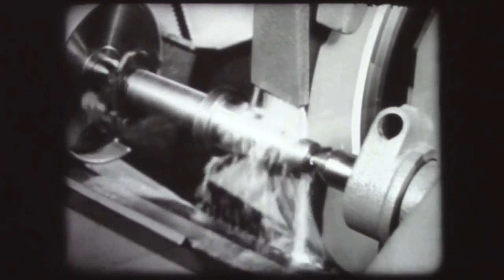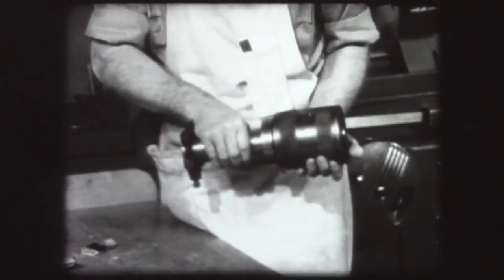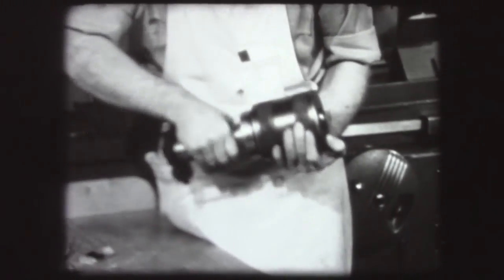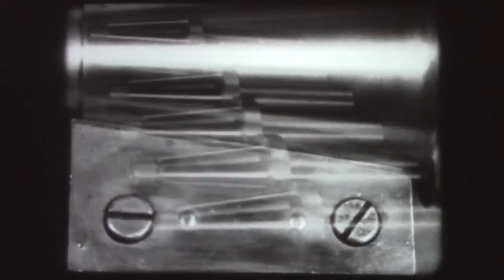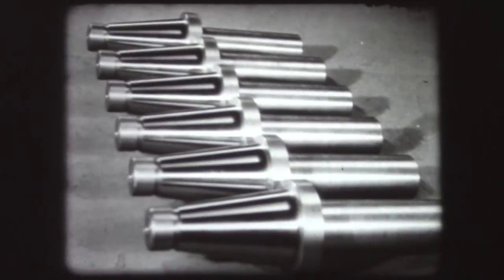To grind tapers: position the swivel table accurately, set the table reversal dogs carefully, use the proper measuring tools — the ring gauge, the scale, the light gauge. Precision practices make precision parts.